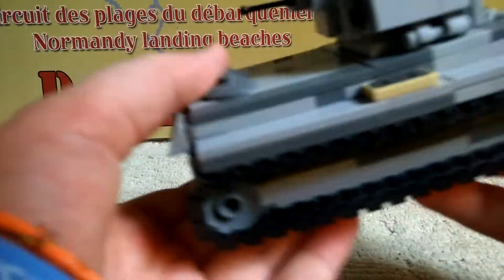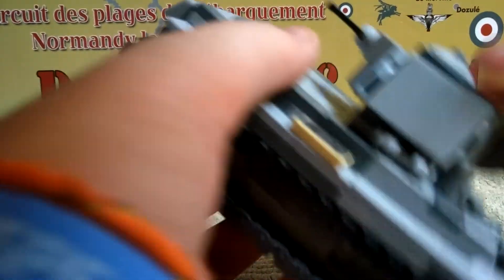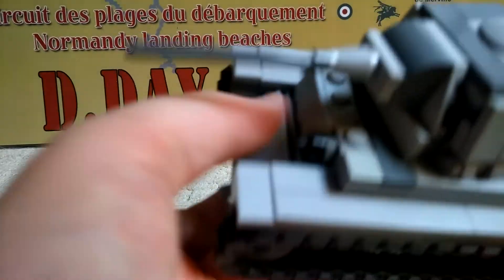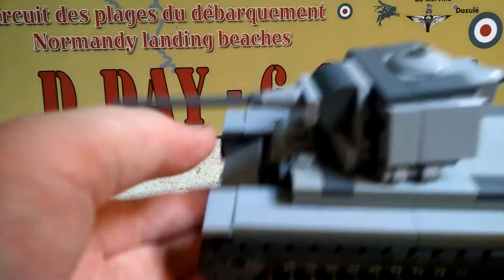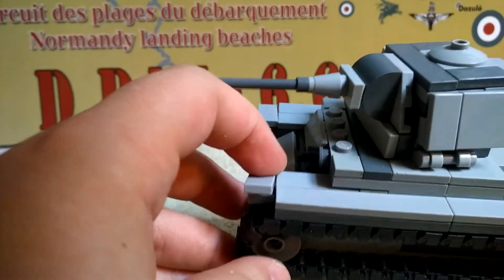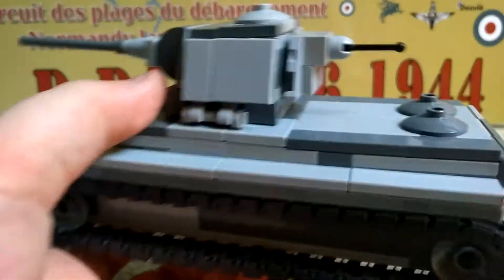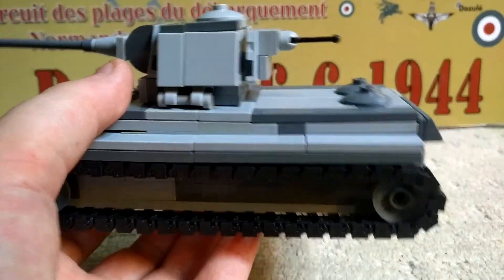The KV-1 is a Russian heavy tank — basically the powerhouse of the Russian tanks. There were two versions: the KV-2 and the KV-1. The KV-2 had a battleship gun. The KV-1 is just a normal tank. It was made in 1939 and had a 76.2mm gun.